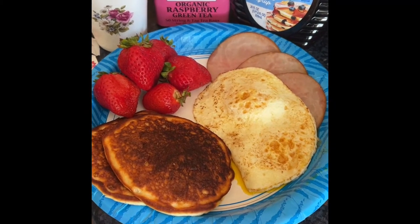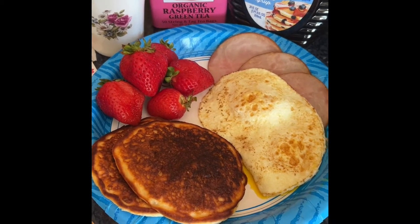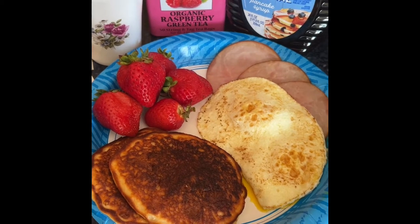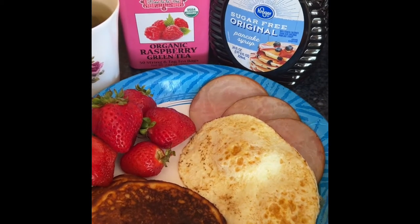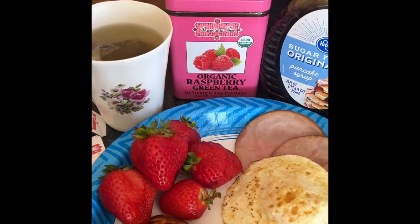For breakfast I had a cup of strawberries, three Canadian bacons, and two eggs. And those two pancakes are four points for both of them — they are Birch Benders keto pancakes. I've got sugar-free syrup.